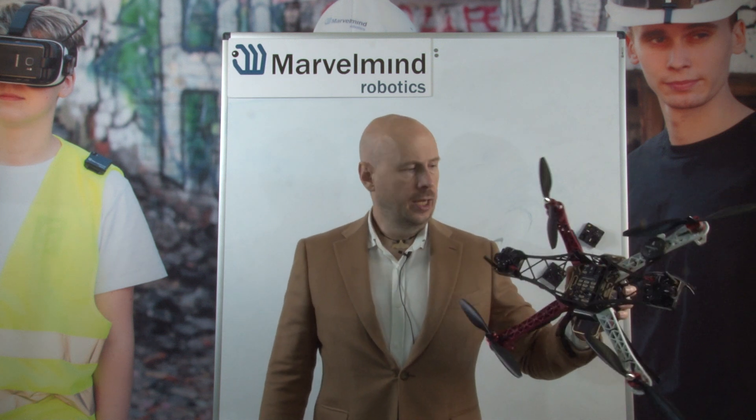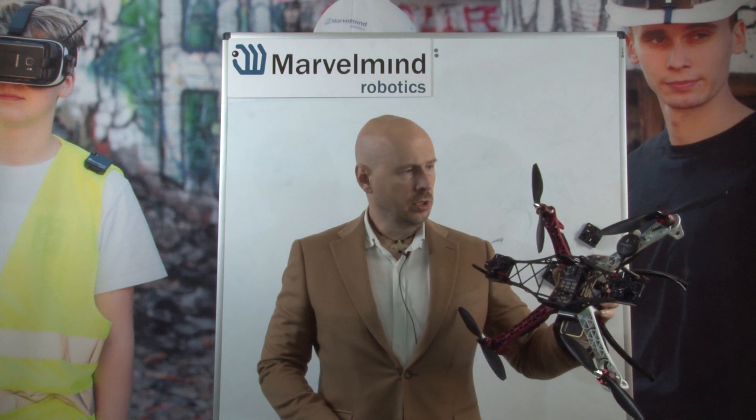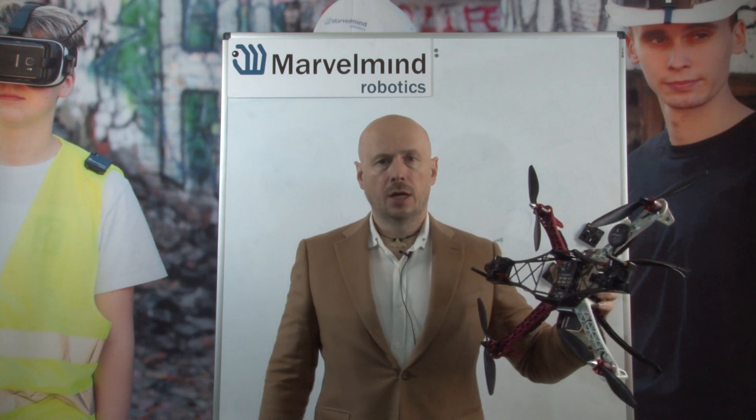Hello colleagues. I will be talking about paired beacons for drones, particularly for PX4 on Pixhawk with Ublox GPS.